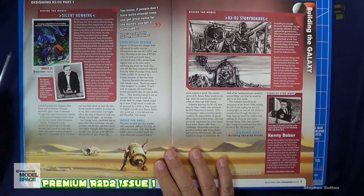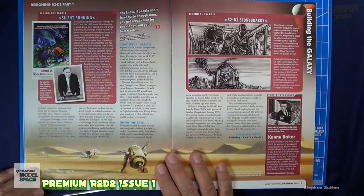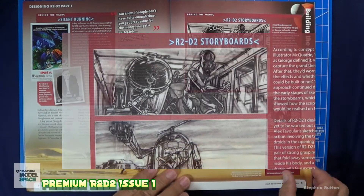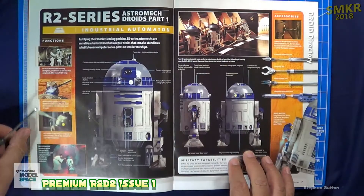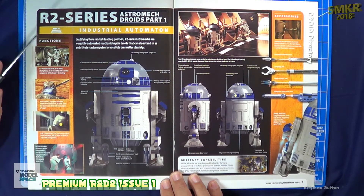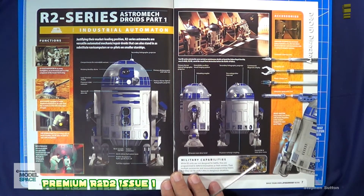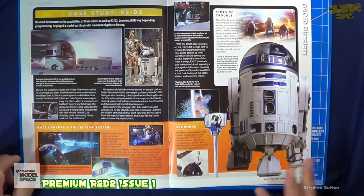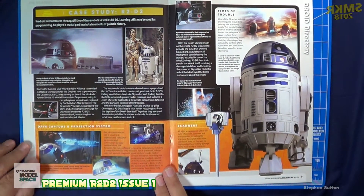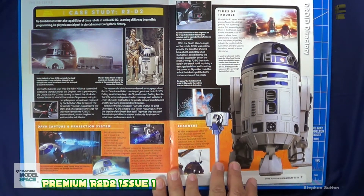This comes from the influence of Ralph McQuarrie's designs. They mention silent running and talk about conceptual design and the R2-D2 storyboards involved there. Then we look at the R2-Series Astromech Droids Part 1, Industrial Automation, getting into all the different features this droid is capable of. There's a case study demonstrating the capabilities of these robots and R2-D2's learning skills — way beyond his programming, playing a crucial part in pivotal moments of galactic history.